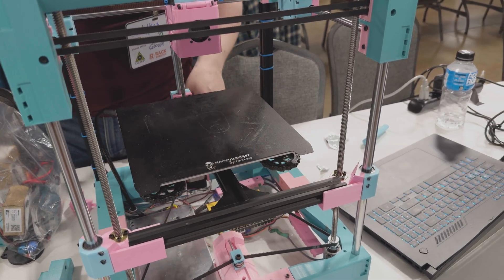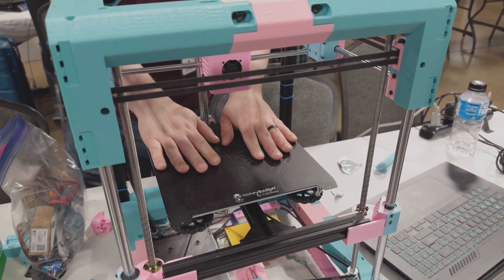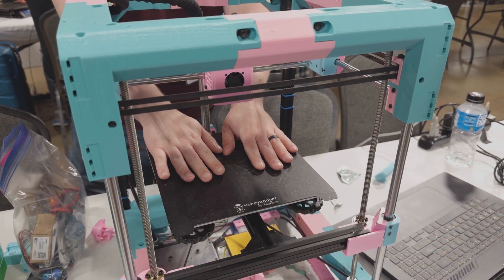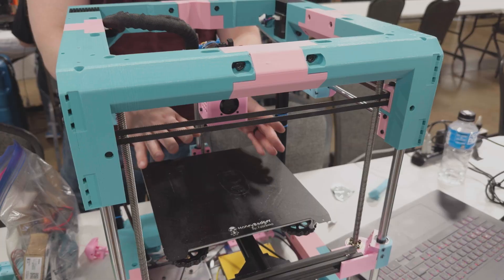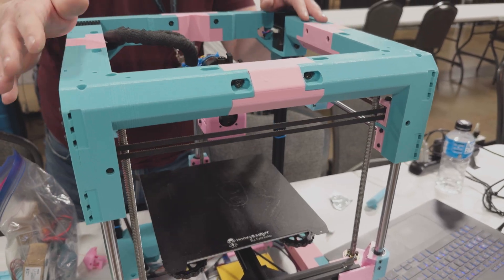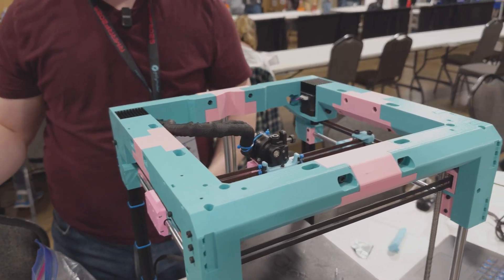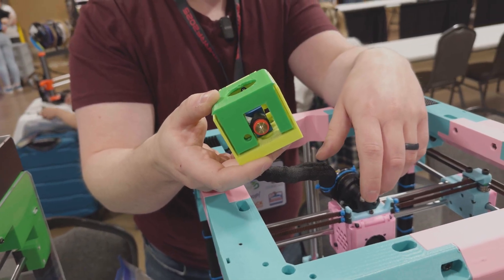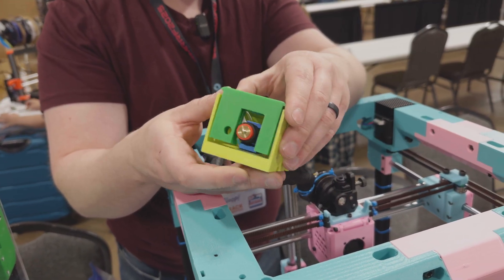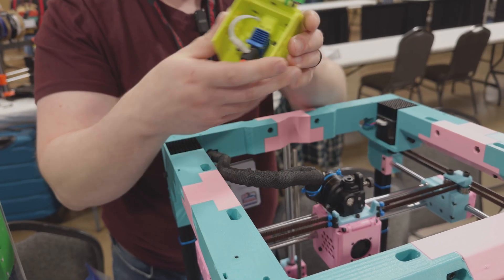I wanted a printed frame and I want it to be as accessible as possible. This is an Annex bed, but you can put a Prusa bed on here with an adapter — I've tried it at home, it works pretty well. Electrically it just kind of works the same way. The hot end is a Bambu hot end; you can use either a clone or an official one, or something more premium like from BigTreeTech or Swiss3DC.